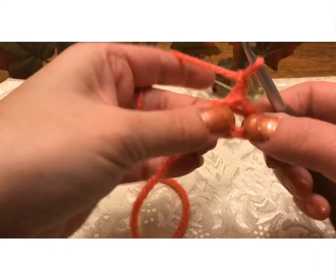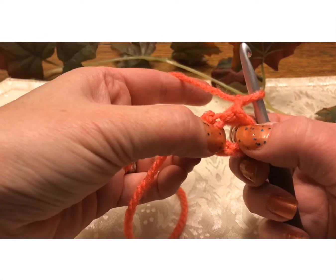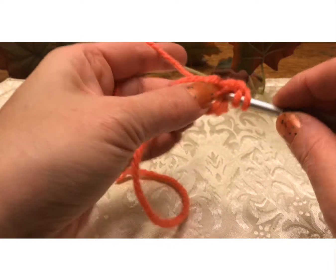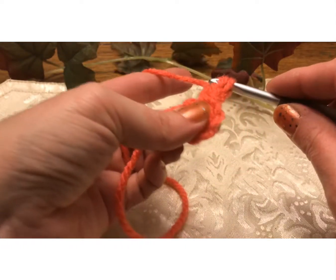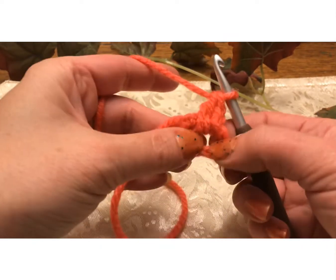You want to chain one. Now what we're going to do into this circle is we're going to do ten double crochets. To do that, you yarn over, go through the center of the circle, come back through, yarn over again, go through the first two loops, yarn over, go through the last two loops. That's how we do that.